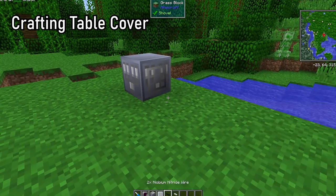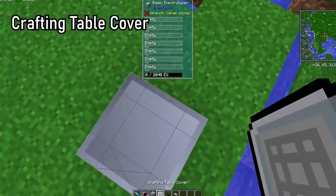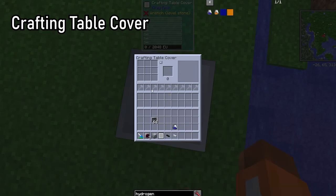The crafting table cover allows you to right-click the face you placed it on to open a GregTech Crafting Station GUI.